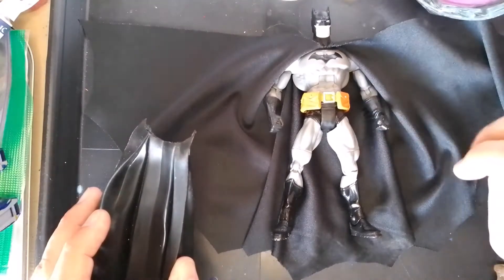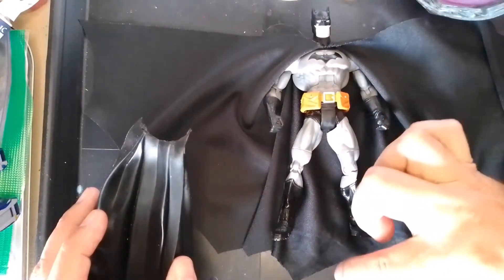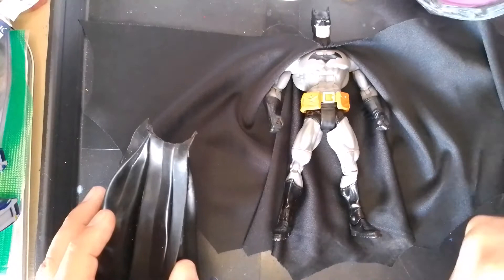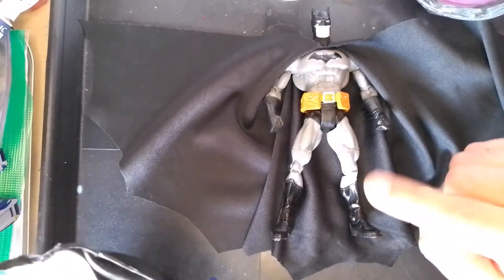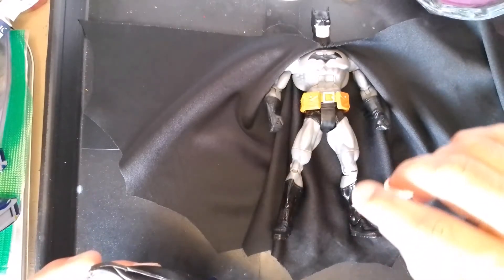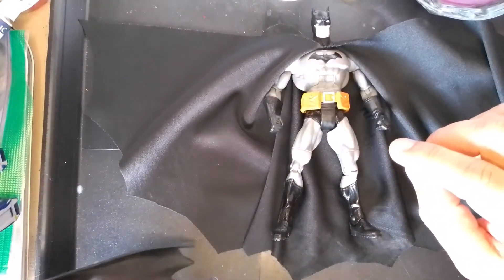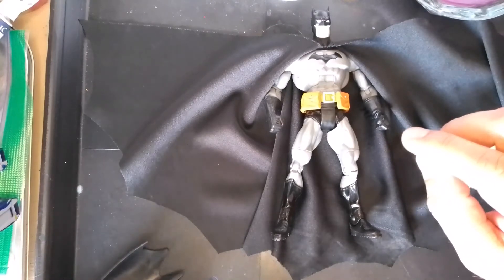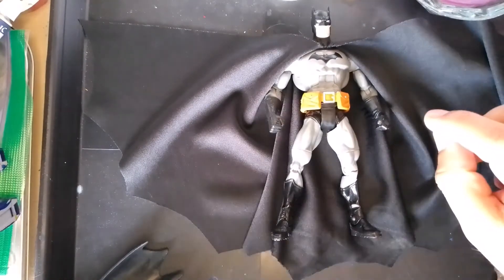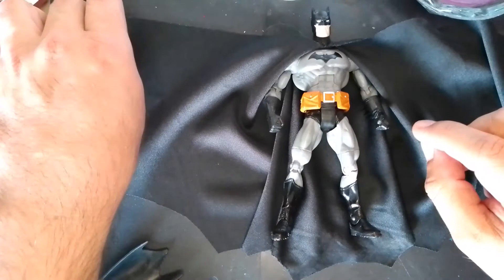Depending on the figure, I use different styles — the capes for my Batmans are not all the same. Some are slightly shorter, some slightly longer. There's one figure in particular I'll be showing you where I made a cape that's almost McFarlane-esque in its size.